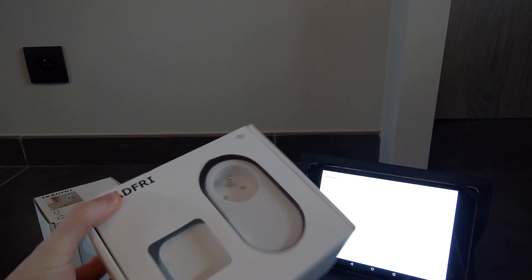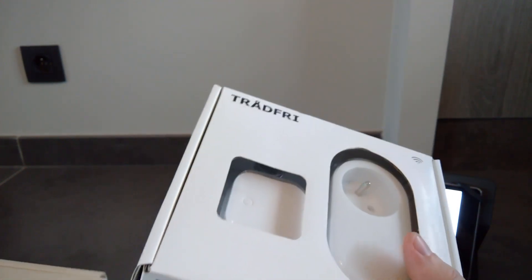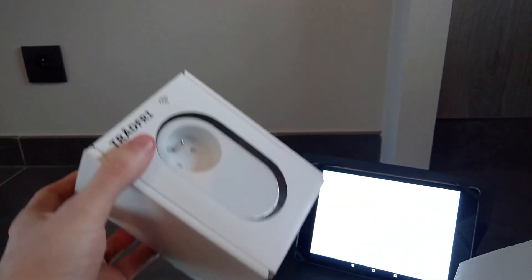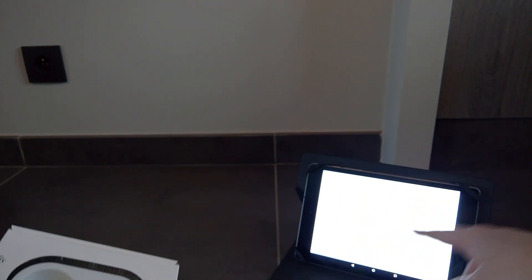So I got one with the remote and one without the remote. This one cost, I think, €14.99 and this one cost €9.99. So I think it's worth it. I'm going to unbox them and link them to the Tradfri app — which I know it's quite a wide screen, but if I focus on there, you can see that it's the Tradfri app.